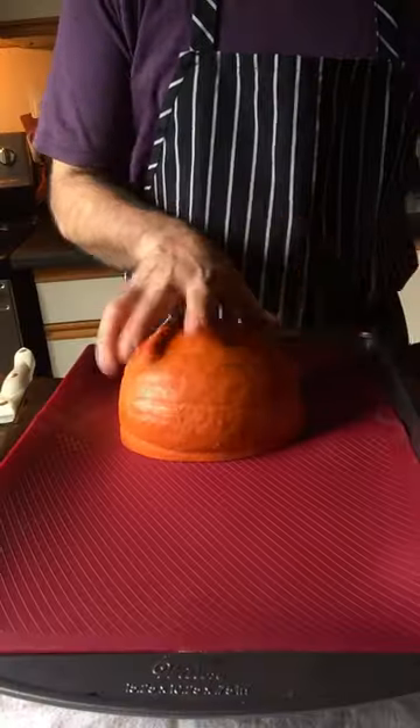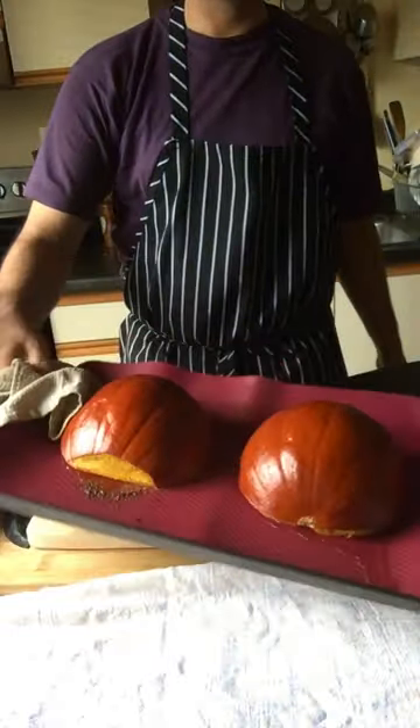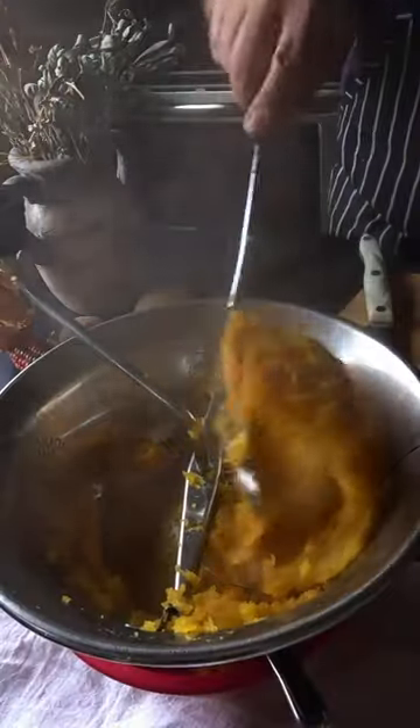Once your pumpkin's all hollowed out, place them cut side down. You can use a parchment-lined baking sheet, but I'm using silicone, and bake it at 375 Fahrenheit for 40 minutes. It should be super soft.